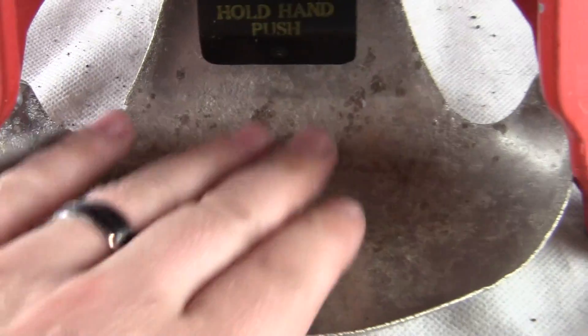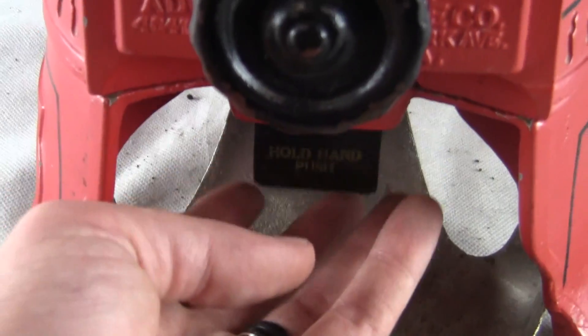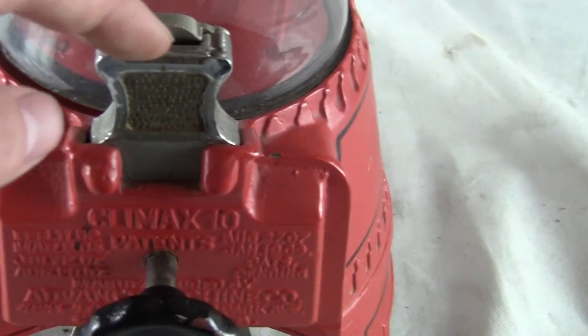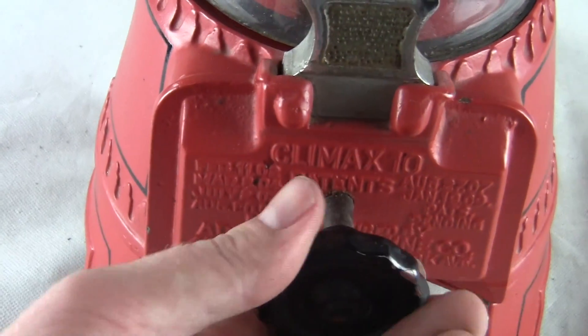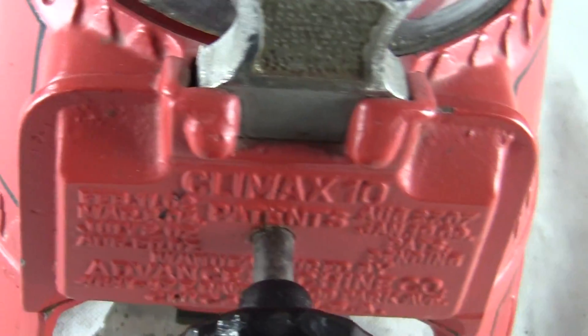It's got the original scoop down below and the hold hand and push flap right there. Excellent condition. The machine works — all you do is take a penny, insert it right here, turn the handle clear over, and it will give you a serving of peanuts, gum, or baked beans, whatever you decide to put in the machine.